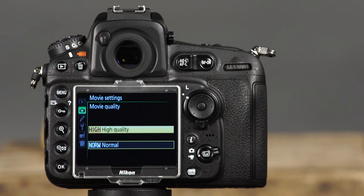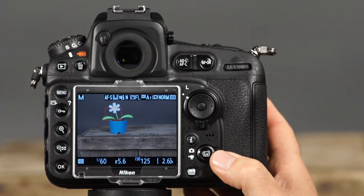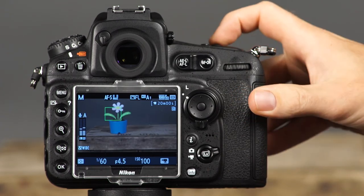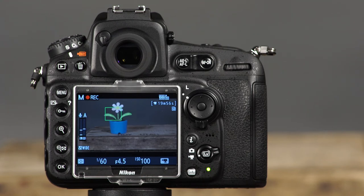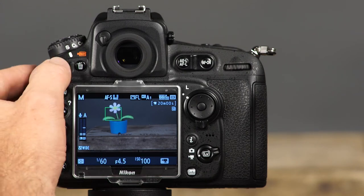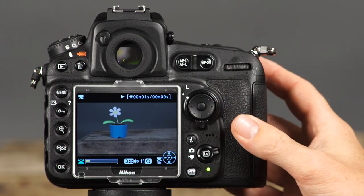Recording movies with your D810 is easy. To use the camera's movie mode, make sure the camera is in live view by pressing the live view button, then rotate the live view selector to the movie recording icon. Before recording, focus using the methods discussed for live view. Press the movie recording button to start recording. To refocus during movie recording, press the shutter button halfway. Press the movie recording button again to stop recording. Your movie files will be saved as MOV files. To view a movie, press the playback button and scroll to the movie you'd like to play, then press the center button on the multi-selector to enter movie playback.